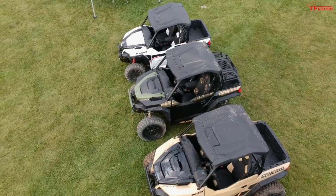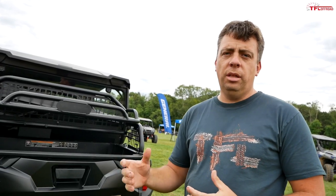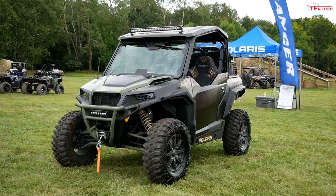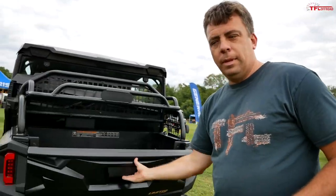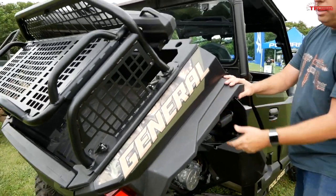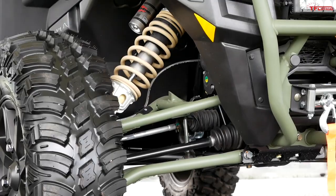So what is a Polaris General? Think about it like this: it's a high-performance off-road machine that can also do some work. It's about 70% fun and about 30% work. So it's a great way to justify it to your spouse — you can say it's really good because you can do work with it, and it has more payload. Yes, it has a full dump bed.